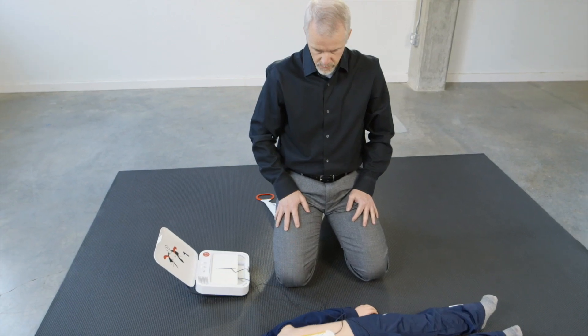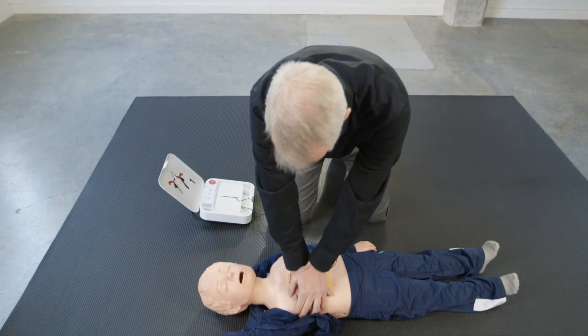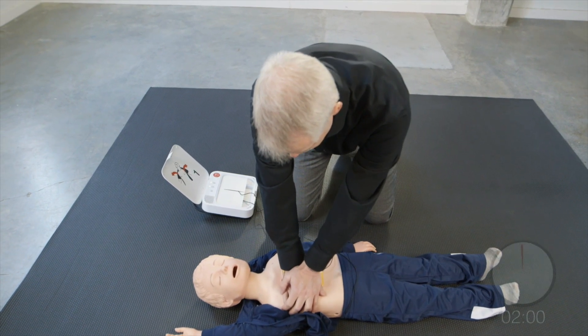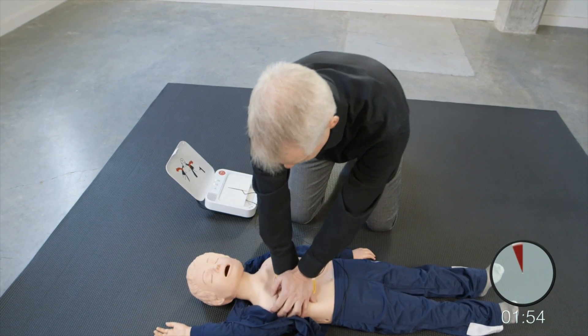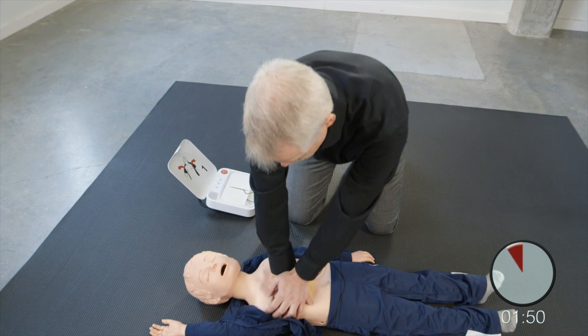Shock delivered. Provide chest compressions to the beat. The heel of one hand should be in center of chest. The other hand should be on top of first hand. Push down deep. Provide two breaths.